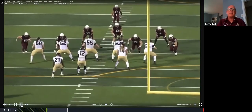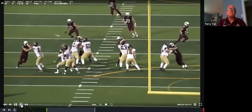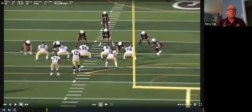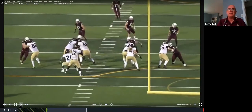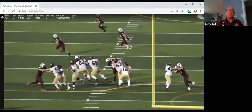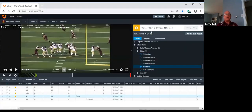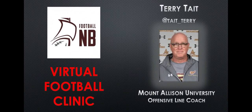Saint Mary — same thing. Everybody has a man, everybody just takes their man. It's easy — can't get any easier. So that is big on big protection. We also call it solid protection.